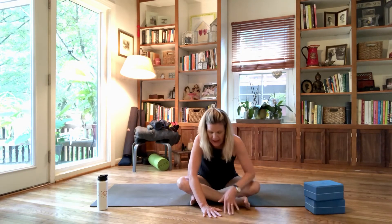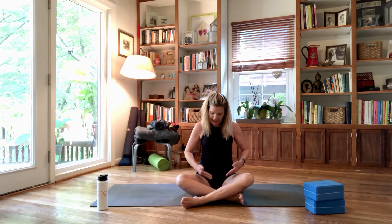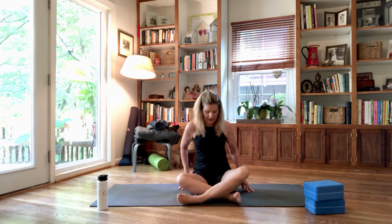Give yourself another inhale and exhale, then walk your hands back, bring them behind your hips, and simply change the cross of the legs. Again, we don't want the ankles back behind the top of the thigh — bring the legs forward, shins as parallel as you can get. Move the flesh of the seat back and apart, sit up tall, and notice the difference of the left shin being in front of your right. Just notice the two sides.